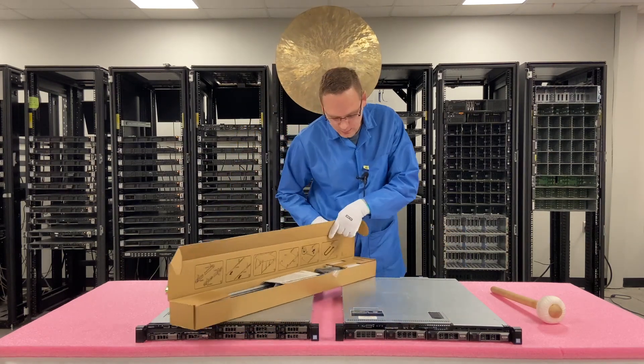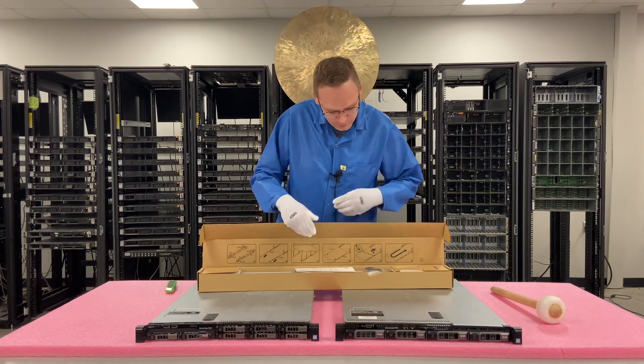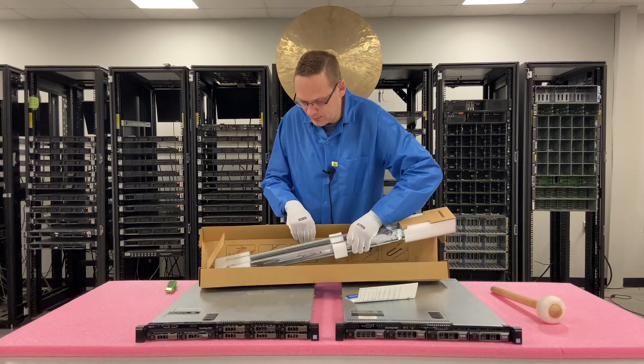Here is a picture of a brand new set of rails, how they come in. We'll just go ahead and take these out and we will get started.